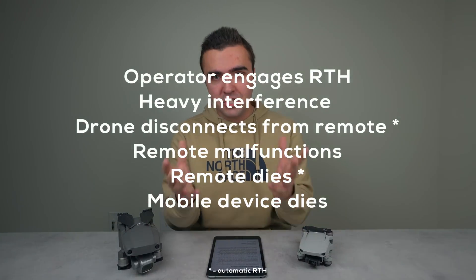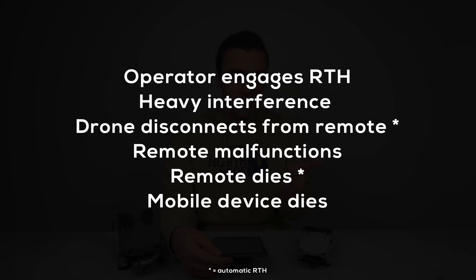A great spot to start is going over all of the different scenarios in which return to home can be used. These include when the operator manually engages return to home, when there's heavy interference and it becomes difficult to control the drone, when the remote totally loses connection from the drone, if the remote malfunctions, if the remote totally runs out of battery and dies, or if the mobile device dies. Some of these situations will cause the drone to automatically return to home, like when the drone totally loses connection and if the remote dies.